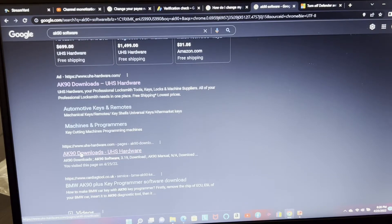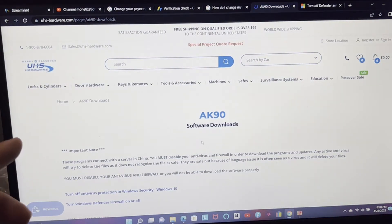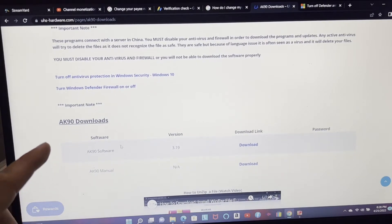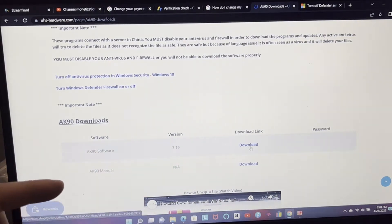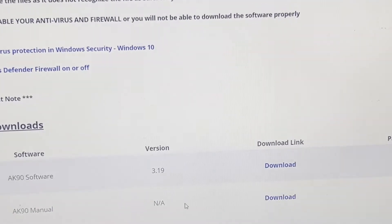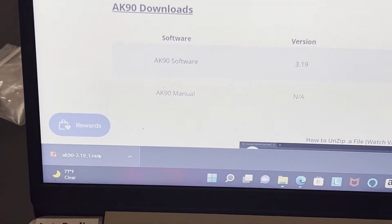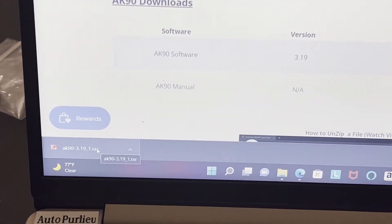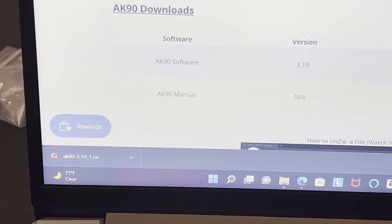Click that link — it'll take you to the page. Scroll down and you'll see the AK90 software download. Click that and once it downloads, you'll see it at the bottom of your screen. Also make sure you have WinRAR downloaded.